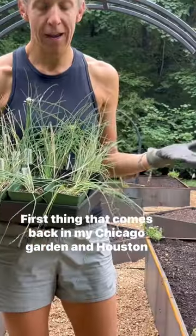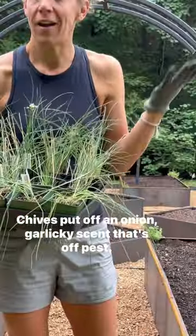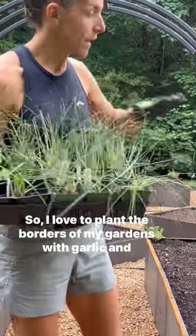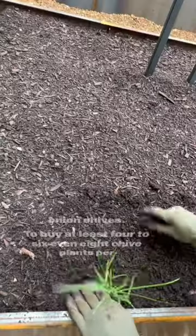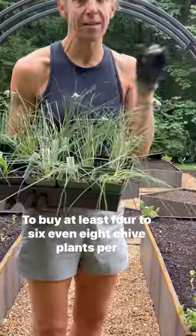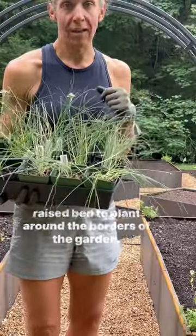They're the first thing that comes back in my Chicago garden and they grow year-round in my Houston garden. Chives put off an onion-garlicky scent that drives off pests. I love to plant the borders of my gardens with garlic and onion chives — I recommend at least four to six, even eight chive plants per raised bed, planted around the borders of the garden.